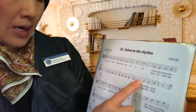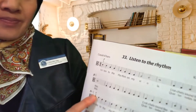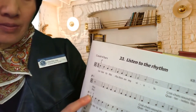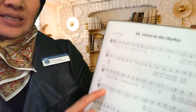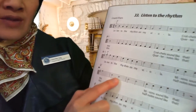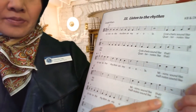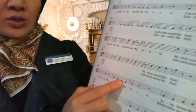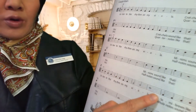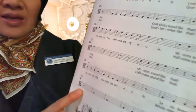And then we've got bar eleven — see that — eleven, twelve, thirteen, fourteen, fifteen, bar sixteen, seventeen, eighteen, nineteen, twenty. Now this is bar twenty-one — twenty-one, twenty-two, twenty-three, twenty-four, twenty-five.